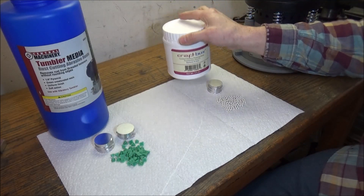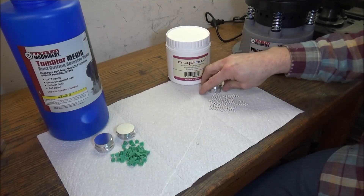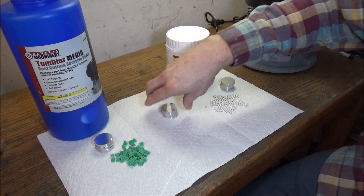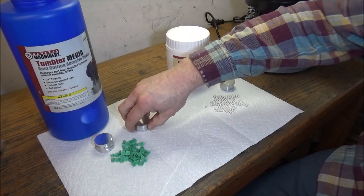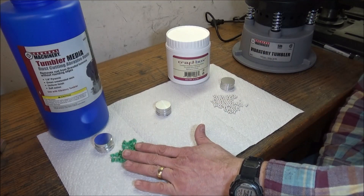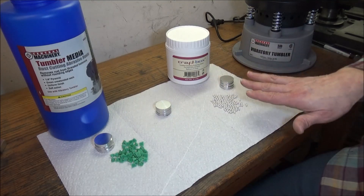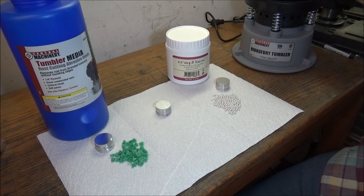I also have these porcelain balls, which are supposed to be non-abrasive, so they should just do a polishing operation. I'm going to run three pieces for two hours with just the balls, and then take the three that I ran with the pyramids and run them with the pyramids for two hours followed by the balls for two hours. That way we can compare: just pyramids, versus pyramids plus balls, versus just balls. Hopefully that makes sense — let's get this vibrator tumbler loaded up and get started.